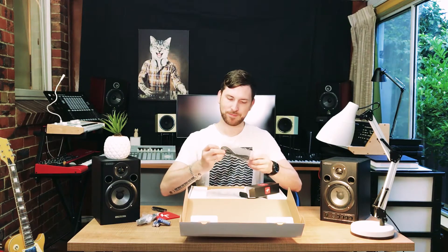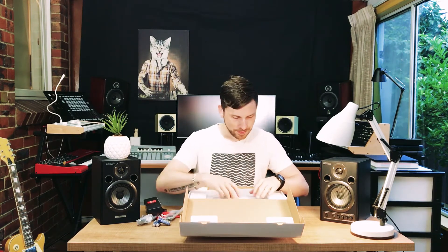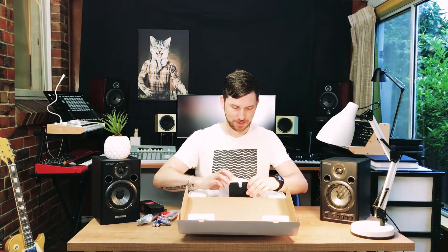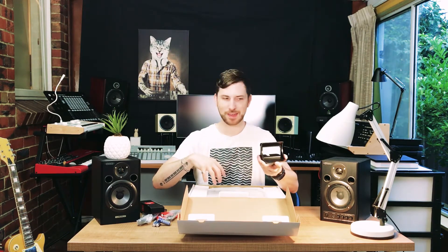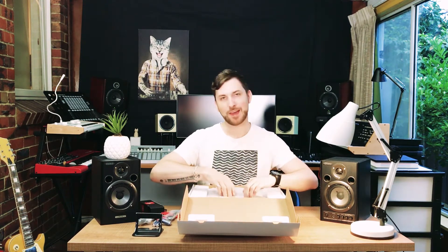And then we have another MIDI cable for a computer. This thing's cool — I saw this on the outside of the box. That, my friends, is an iPad stand. And last but not least, let's have a look.